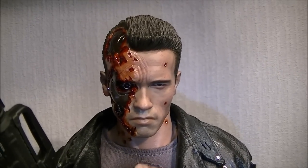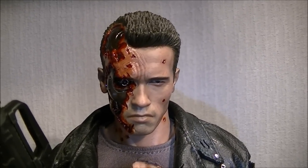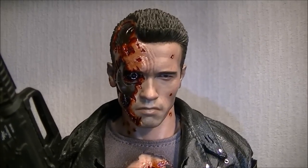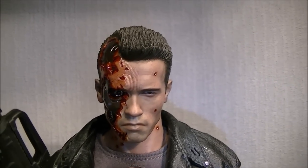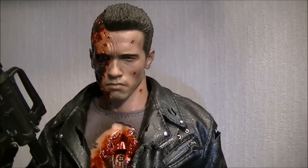Entebay came out with a really good Battle Damage Terminator in 1/4 scale and that was the go-to Terminator, but I still think this is the Terminator to get at 1/6 scale. It's just really awesome. I'll show you how the head works in a minute.